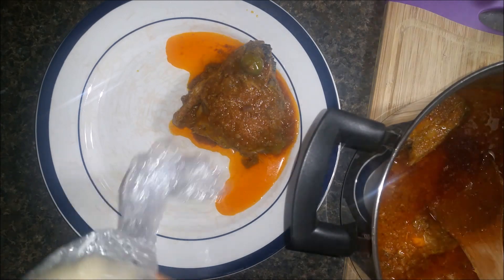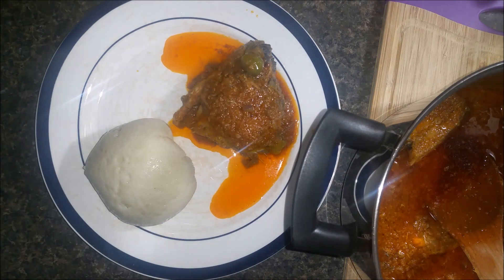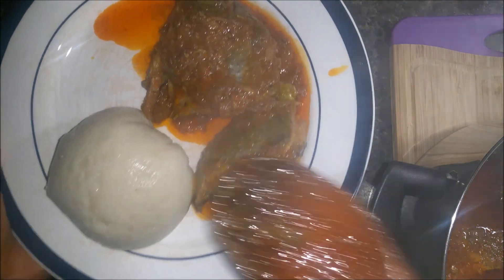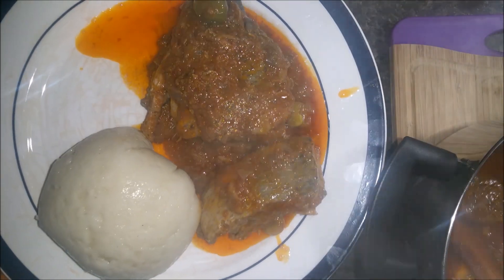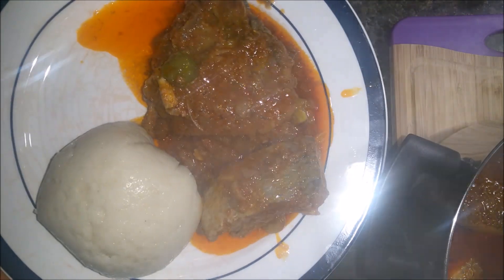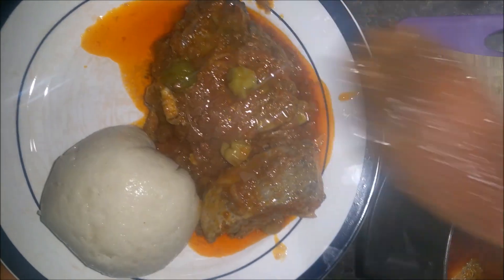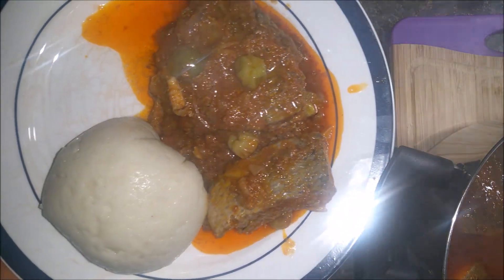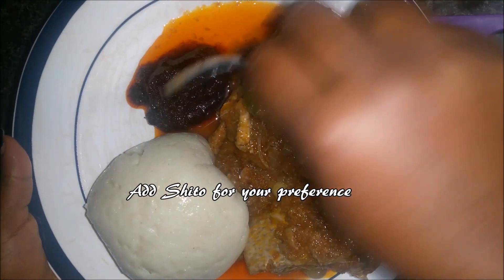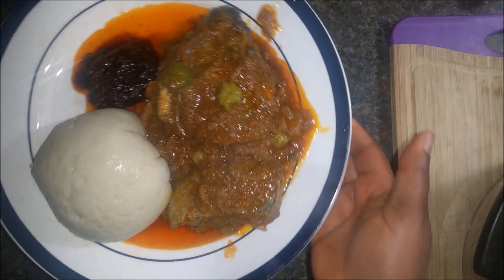Today I have bangku right here guys — you can see the bangku on this side. With this sauce you can enjoy it with bangku, kenke, or whatever you want to eat with it. It's very nice as well. This is a perfect dish for you and your family.